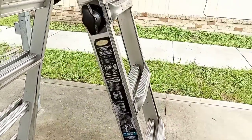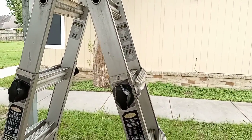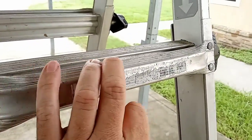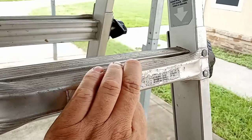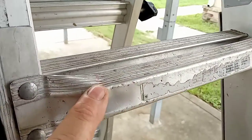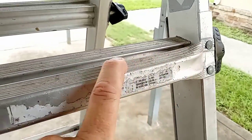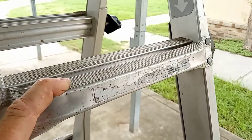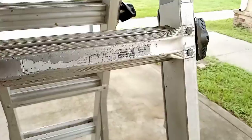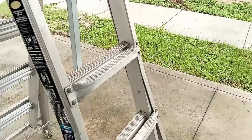Overall, I would highly recommend this ladder — it is an extremely good ladder. I do feel really safe on it. One thing I do wish they did is put some kind of grip tape right here, because I notice if my shoes get a little bit wet, even though there are little ridges to hold everything in place, it would just be nice to have that little bit of extra grip. But overall, no complaints — extremely happy with the ladder.